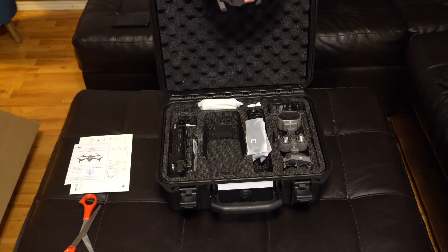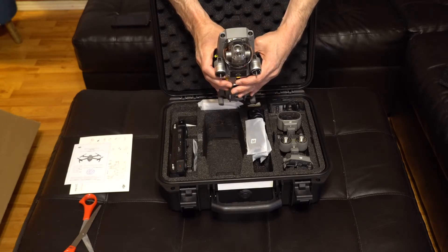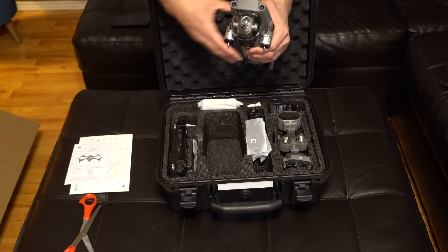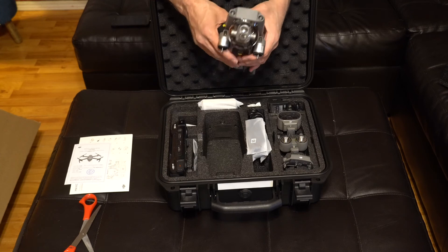Here's the drone body itself, and there's the double camera. With the Mavic Enterprise Dual, the cameras were side-by-side, but now on the new Enterprise Advanced we have the cameras vertically stacked.